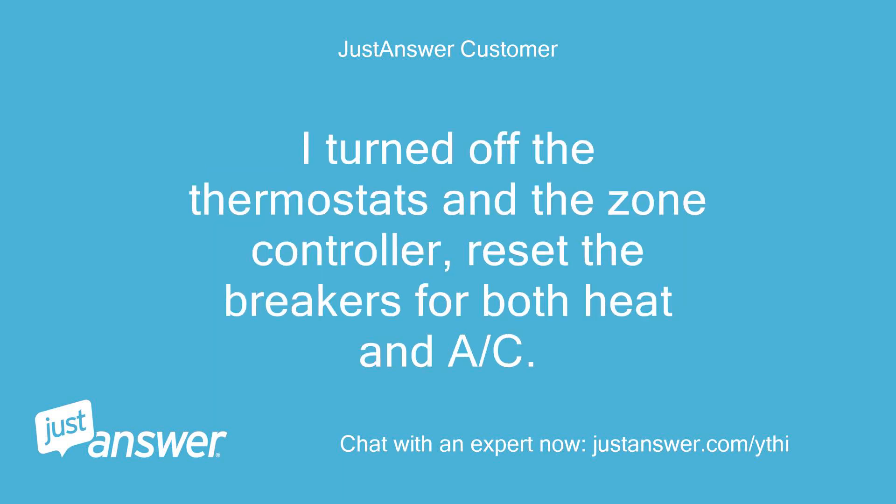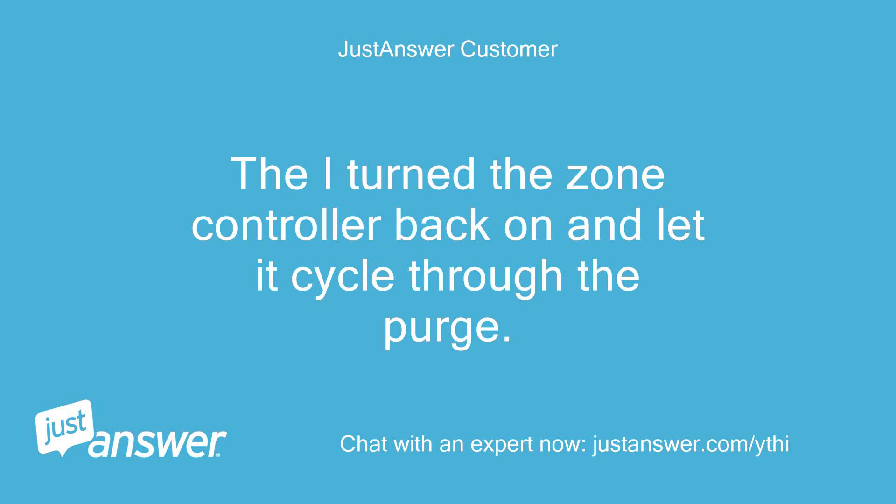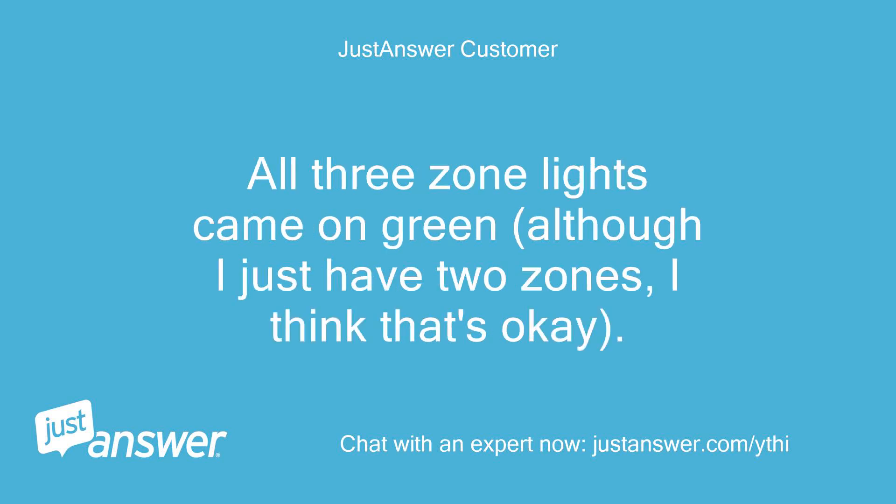I turned off the thermostats and the Zone Controller, reset the breakers for both heat and AC. Then I turned the Zone Controller back on and let it cycle through the purge. All three zone lights came on green, although I just have two zones — I think that's okay.